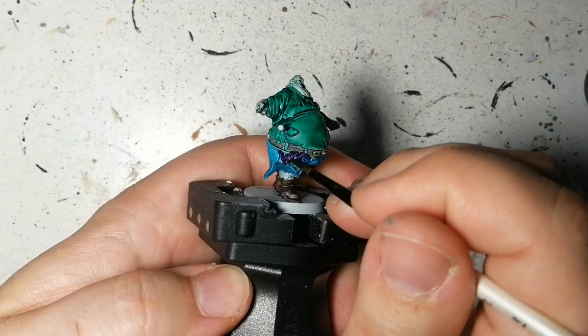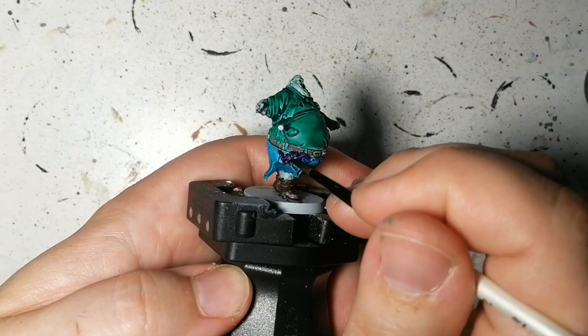Leviathan purple — I've actually never used this one — going on what I think is a scarf or handkerchief of some sort. There you go — those ones are done and all ready for the day, though not ready for the table yet. That's coming in part three. Thank you guys for watching, we'll see you in the next one.